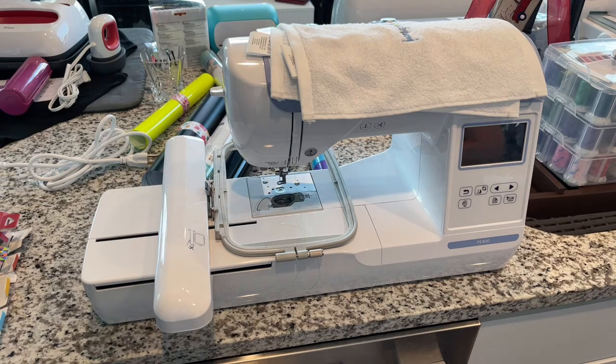I love the automatic needle threader — that is so cool. When it was demonstrated I said 'do it again!' That was really neat. The PE-800 is really the Cadillac of the series. It's perfect for home embroiderers looking for something fast and versatile that can grow with you over time.